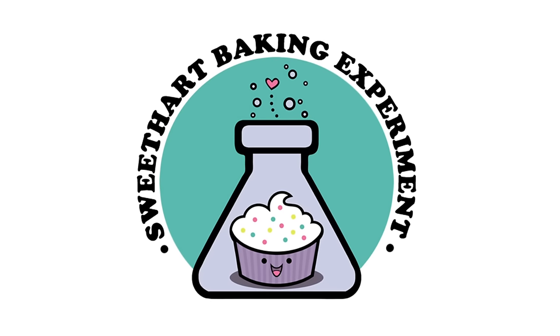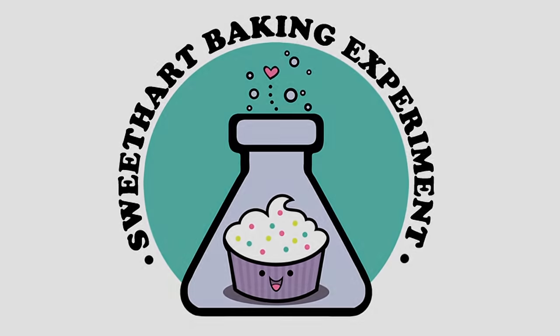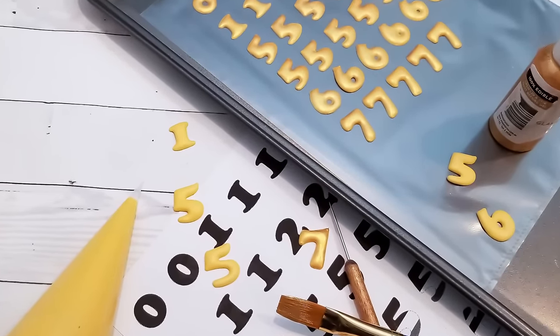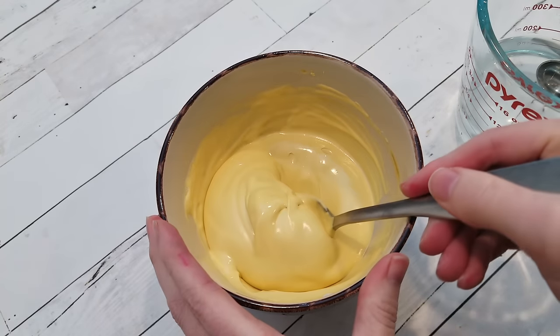Hey guys, and welcome to another episode of Cookie Vision. In this video, I'm going to give you a little crash course in the elusive medium consistency royal icing, as well as a lesson on creating some simple royal icing transfers.